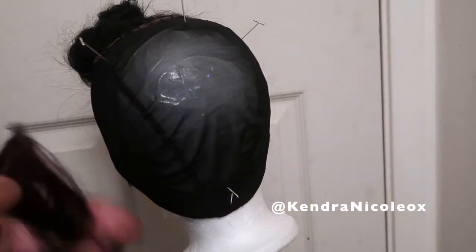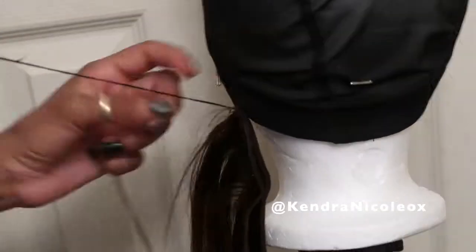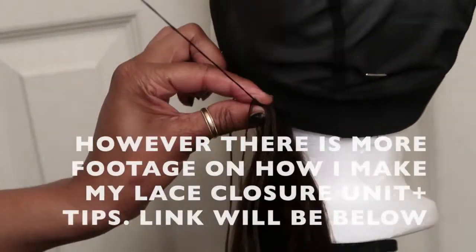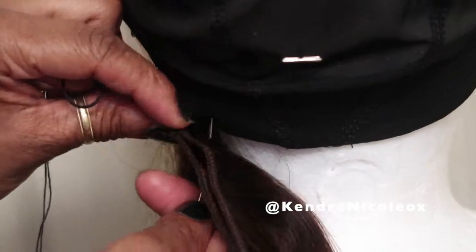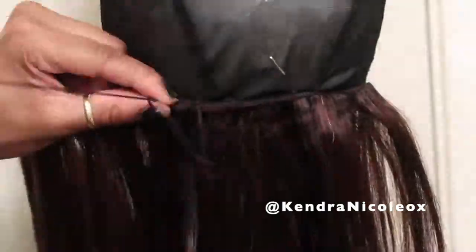Because my previous video was how I made a lace closure unit, I didn't bother to show this whole part. However, in the original video I made previously, some clips did get left behind because my battery died on me. So I will do my best to make a detailed video of how I make a lace closure or lace frontal — we'll see how that goes. What I'm doing right now is attaching the first double-wefted to the cap and continuing on at least halfway.